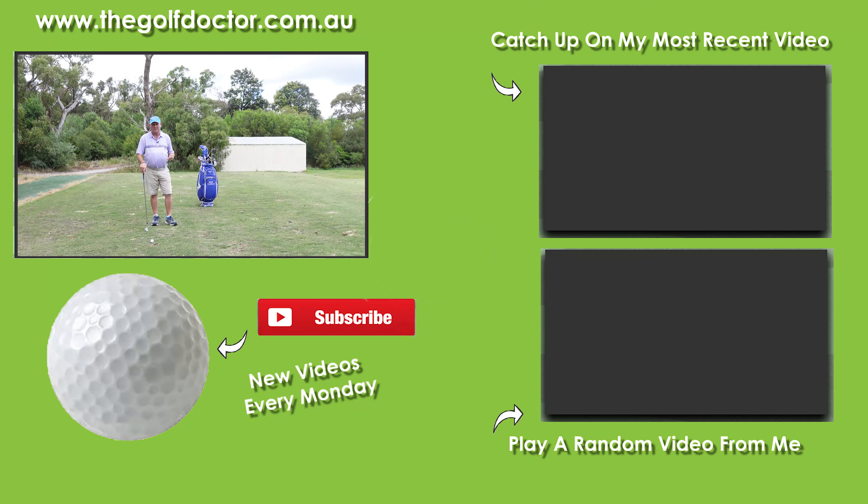Thank you for letting me help you with your golf. I'm Brian Fitzgerald, The Golf Doctor, and I look forward to seeing you in my next video.